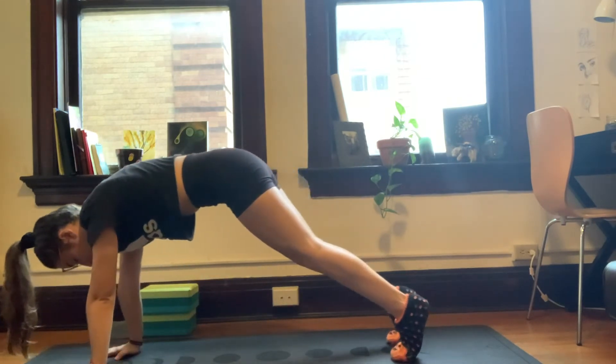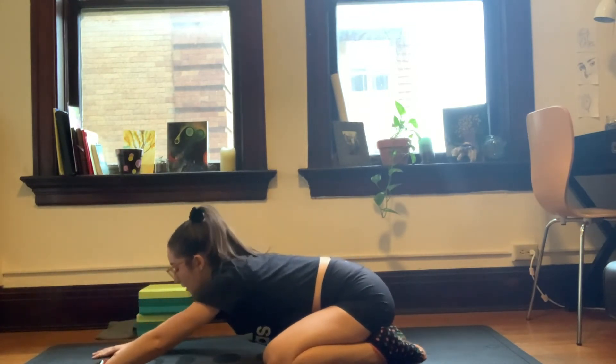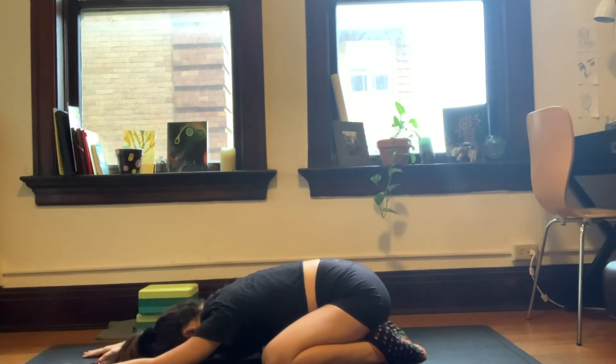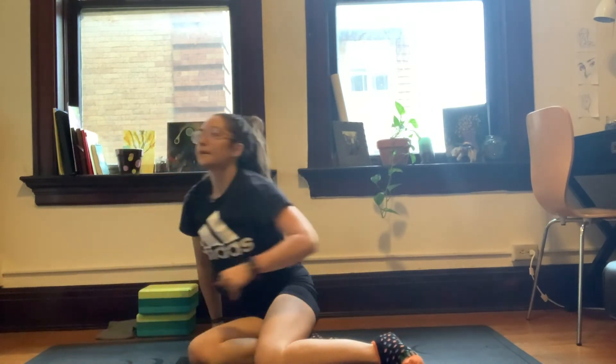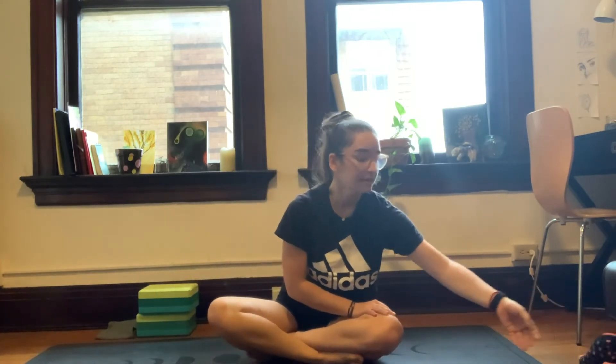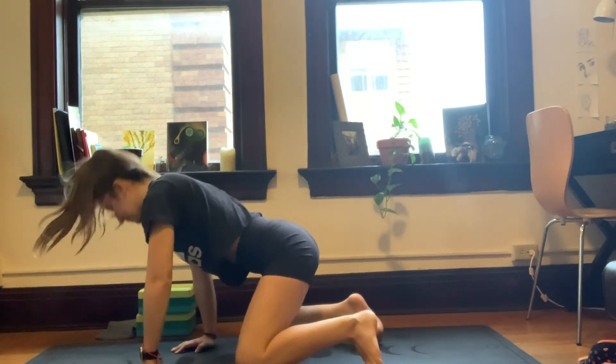We're going to inhale, shift forward and drop the knees to the outer edges of the mat. Big toes will come together and we're going to sink into a child's pose. A forehead or either cheek can come down to the mat. We're going to take a few resting breaths here. Take a scan of the body. Feel those hips sinking even deeper into the mat. Maybe you walk the fingers out in front of you. Two more breaths in that child's pose.